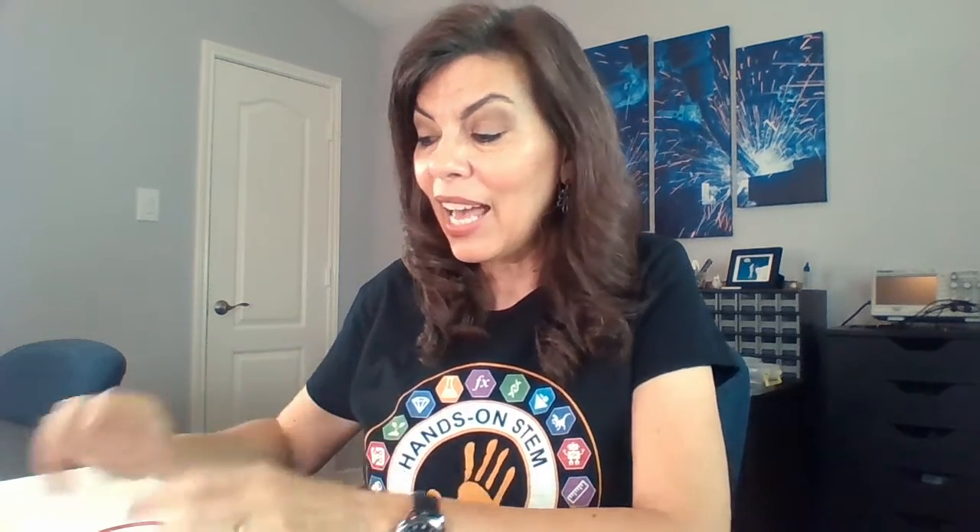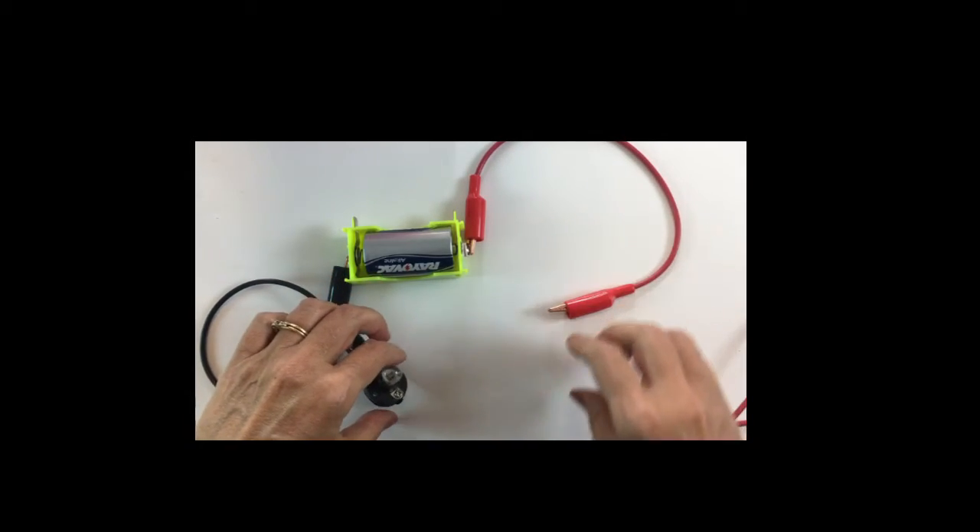So let's try out some international Morse code. What you're going to need to do is set up your simple series circuit with just one bulb, and we only need to attach one side to the bulb.